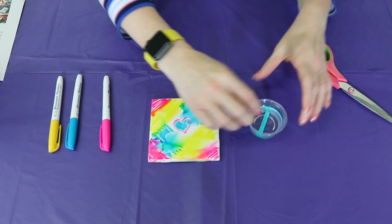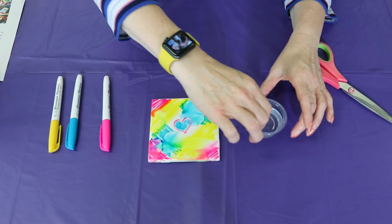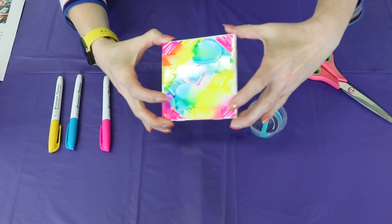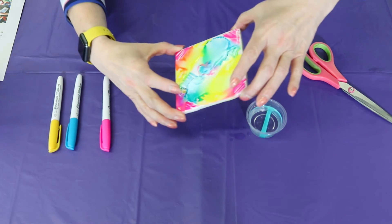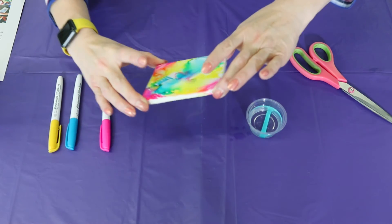I think I might want a little more right here. Gotta put my fingers in there. Look, how fun is that? It kind of took my heart away, but that's okay. That looks really neat, how it's changing the colors.